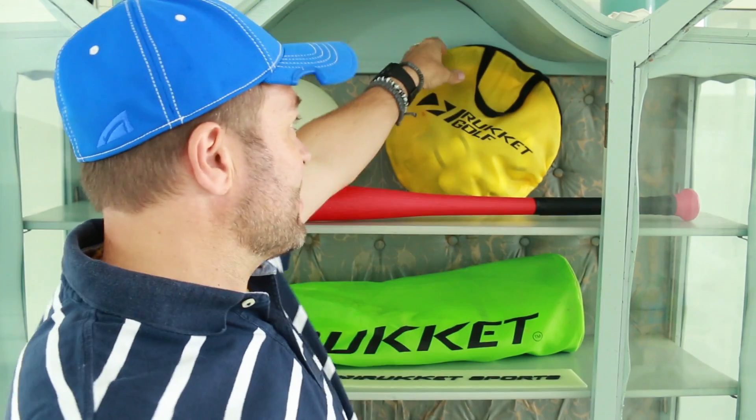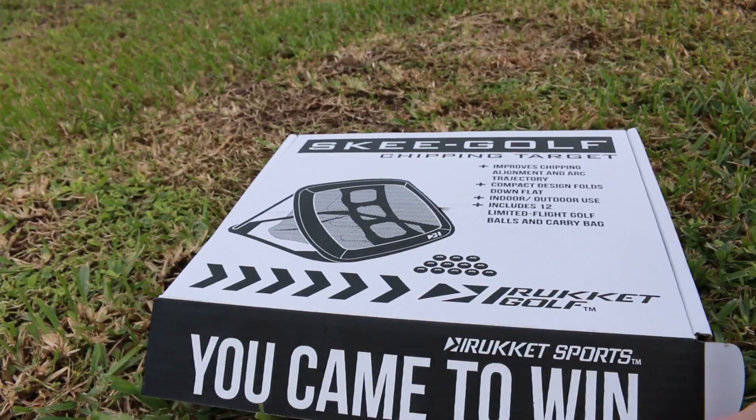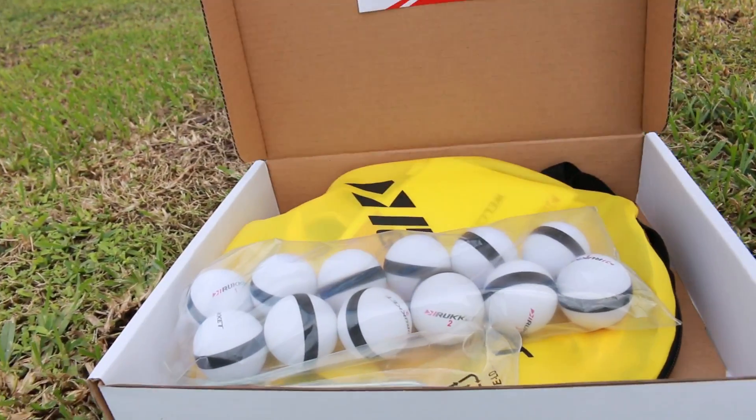Today we're talking about the pitching and chipping pop-up golf set. This is it right here. It fits into this tiny small bag, so you can take this pretty much anywhere — if you're going out for a barbecue, if you're tailgating, it doesn't matter where you're going on vacation, you can pop this in your bag or take this along with you in the car.